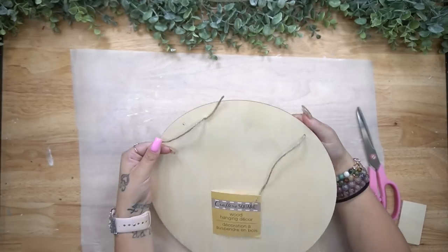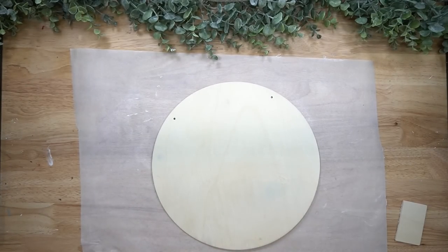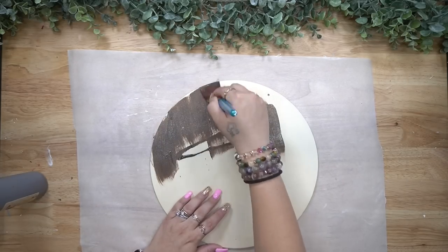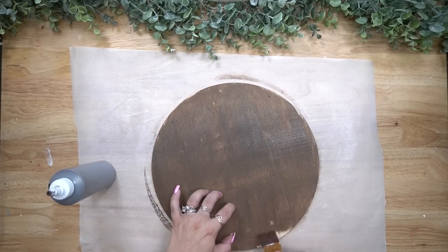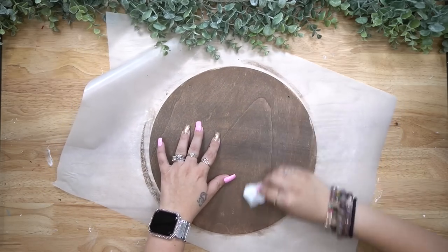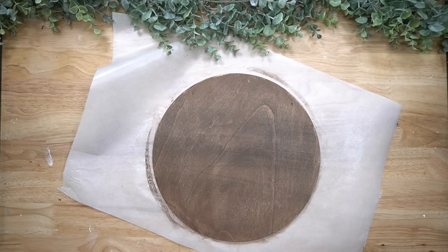Okay friends, let's do this. Let's start fall DIYs. We're going to start off with this wood round from Dollar Tree. I cut off the jute hanger and then I stain it with my Dixie Belle Voodoo Gel Stain, which is my absolute favorite. Once I'm done staining it, I wipe away the excess with a paper towel and then, because y'all know I'm super impatient, I take my blow dryer to it to dry it the rest of the way.